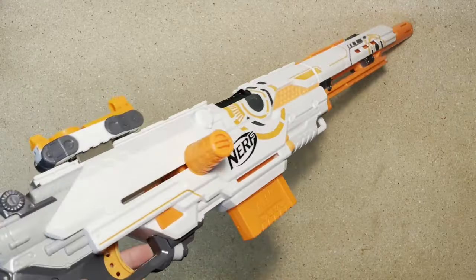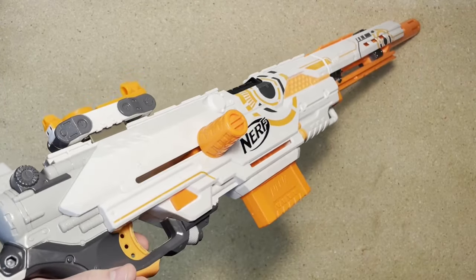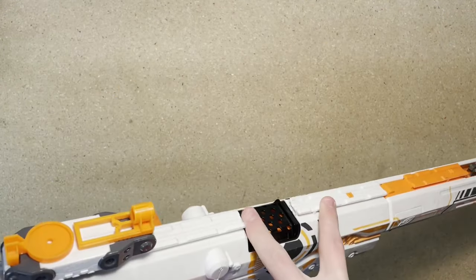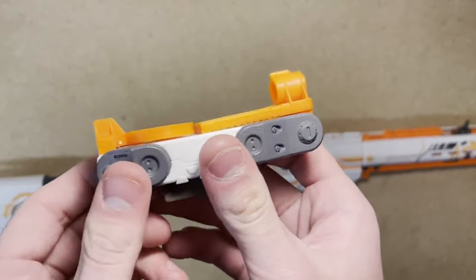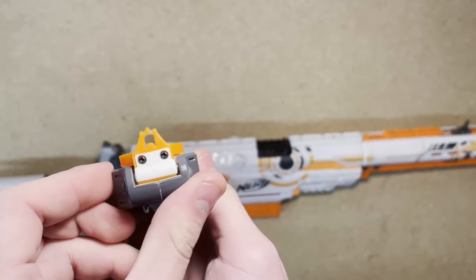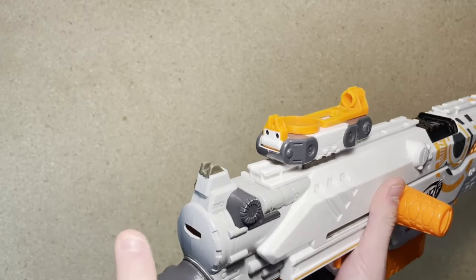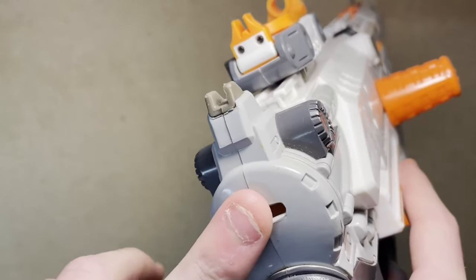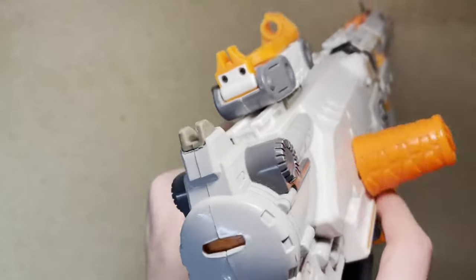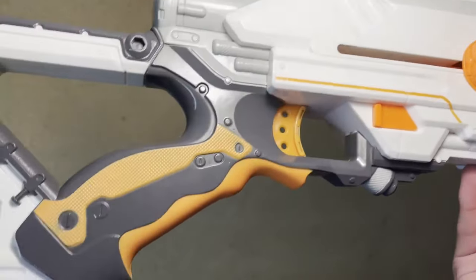Behind that, we have the magazine well. To fire the blaster, pull back on the priming handle and push forward. You can now pull the trigger once to fire a dart. There are two more tactical rails on top of the blaster, as well as an included optic. This sight is actually very unique in that it can be used in the collapsed position or in the extended position. Behind the sight is a rear iron sight that corresponds with the front one on the barrel. There's also a priming indicator on the back of the blaster — this is unprimed, and this is primed. Moving down, we have the magazine release and the trigger, as well as the grip.